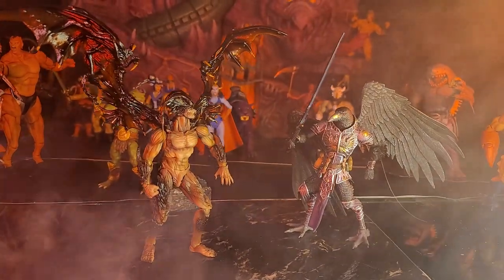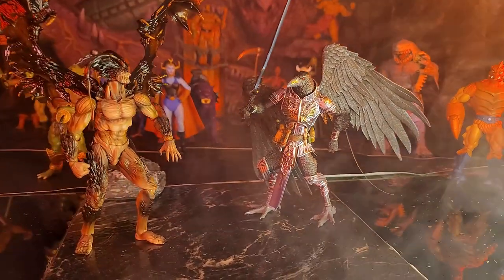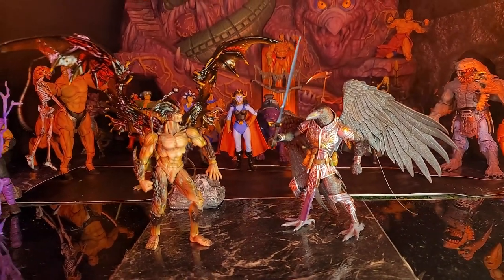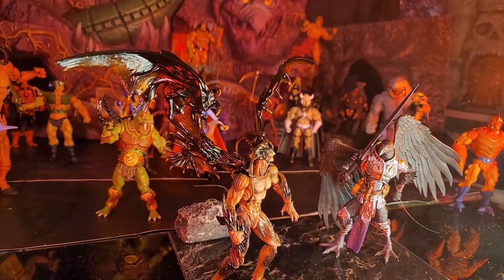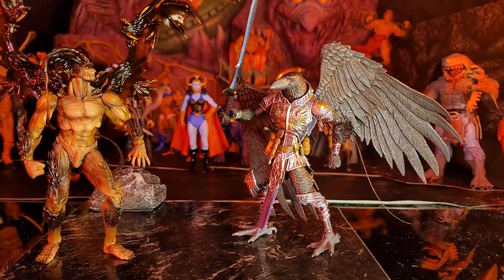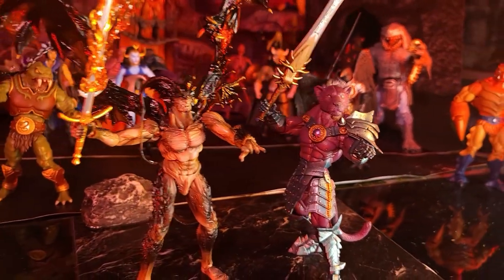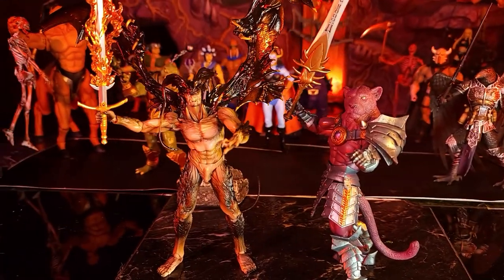Here is our Devilman next to Four Horsemen's Crowman with his black wings spread out. When you put on those wings, there's just no comparison — our Devilman's wings definitely have the span. You can see how they're translucent; it's catching the red from the lava falls back there through the wings. He's looking really cool next to this Four Horsemen Crowman.